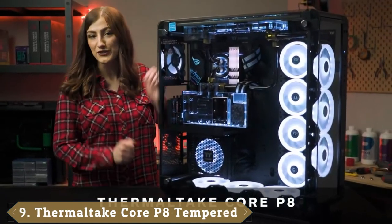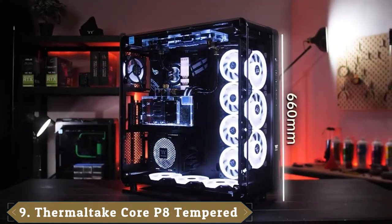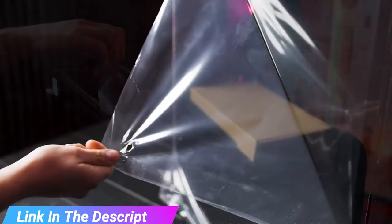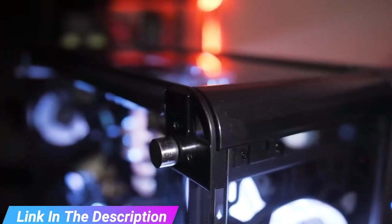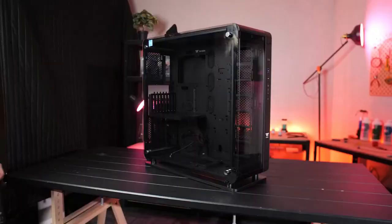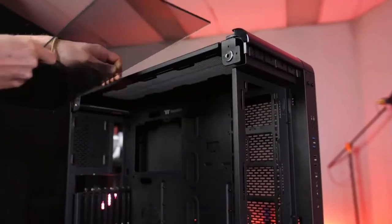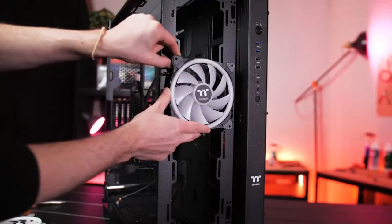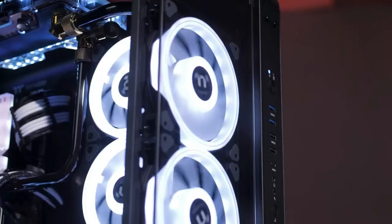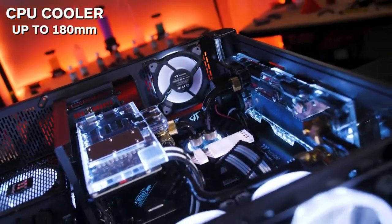Next at number nine, we have the Thermaltake Core P. Thanks to its modular layout, the Thermaltake Core P is an easily modifiable and totally customizable full tower case. It can be wall mounted or shown off in an open layout after you remove the 5mm thick glass panels that line the front, side, and top of the case. It supports E-ATX motherboards and is capable of supporting a whopping four radiators. Two 480mm radiators can be mounted on the front and right side of the tower. The top houses a maximum radiator size of 360mm, and on the bottom you'll be able to fit a 240mm radiator — incredibly, this is all supported simultaneously.